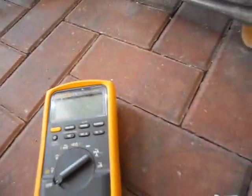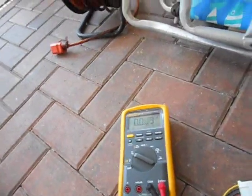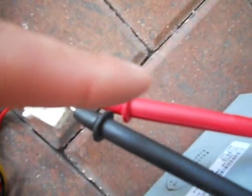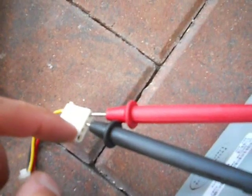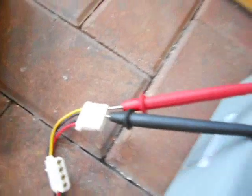Now, to test it, I've got a digital volt meter. Put it on 20 volts DC and put your leads in. Put my negative end with the black wire and the positive end with the yellow wire, and it's reading 11.98.